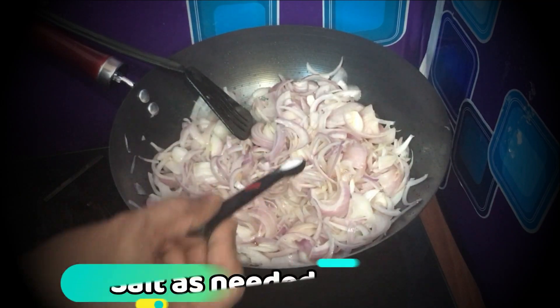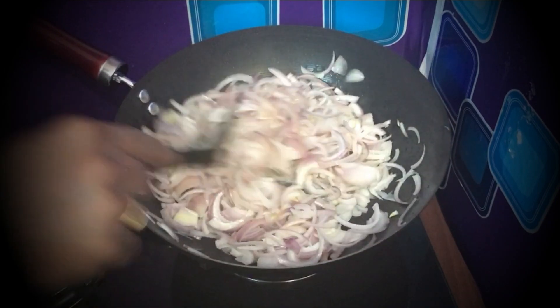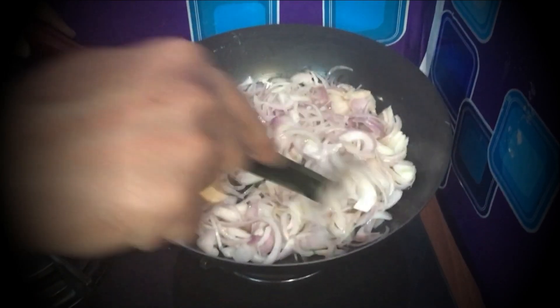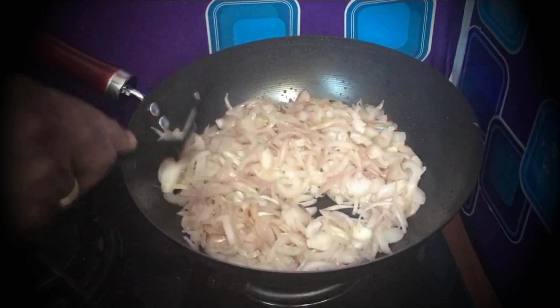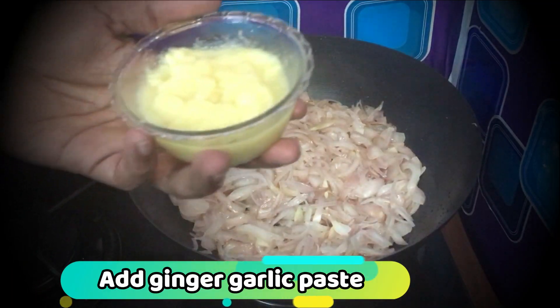We need a little cheese — about 1.5g. You can add in that. You can mix the rice and taste, then add a little bit of paste.